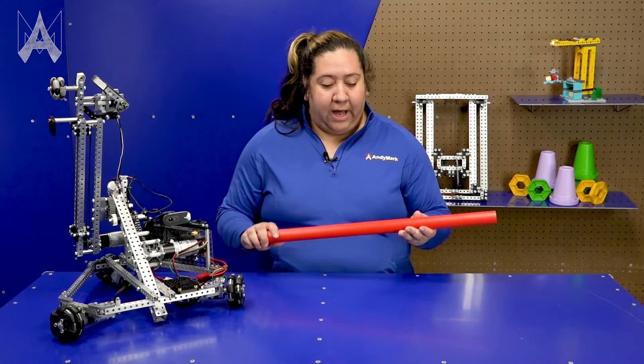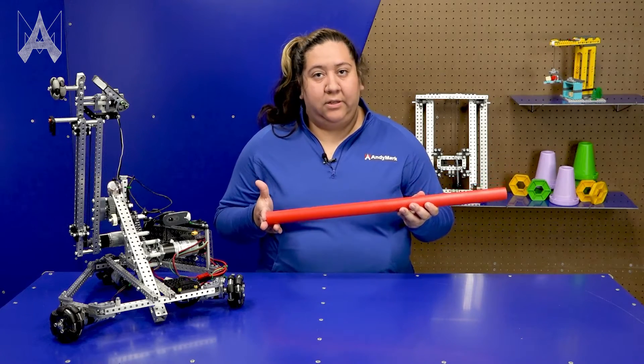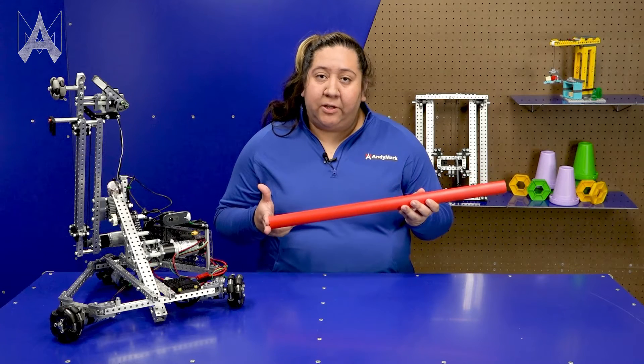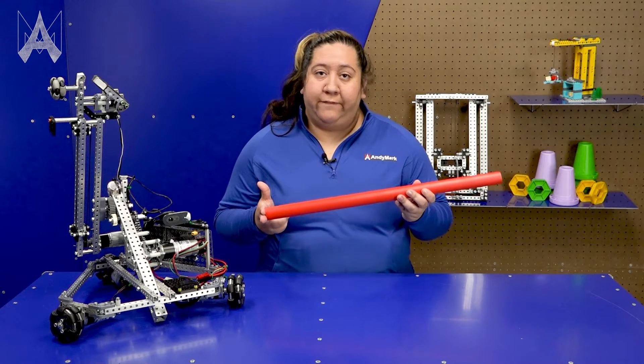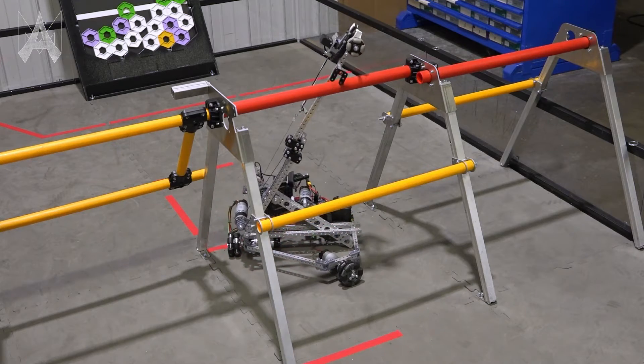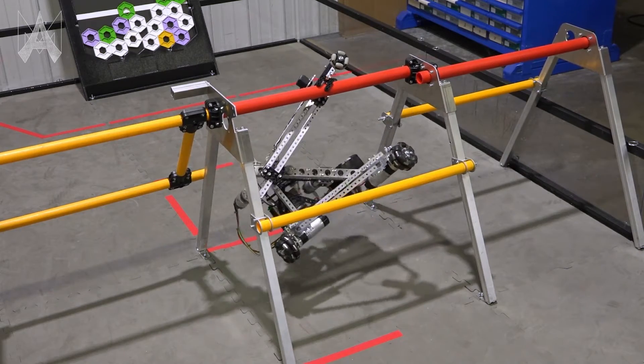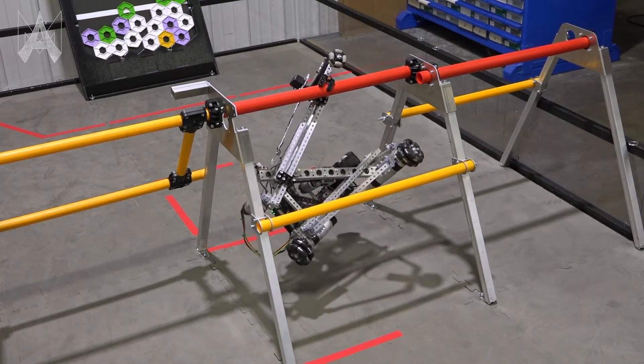Teams will need to hang their robot off of a bar in the center of the field. This is a challenge that has been similar to other game tasks, both in FIRST Robotics Competition and in FIRST Tech Challenge before. Teams will need to grab their Alliance Color rigging, find a way to elevate off the floor and stay elevated, and only one robot per rigging will be counted.